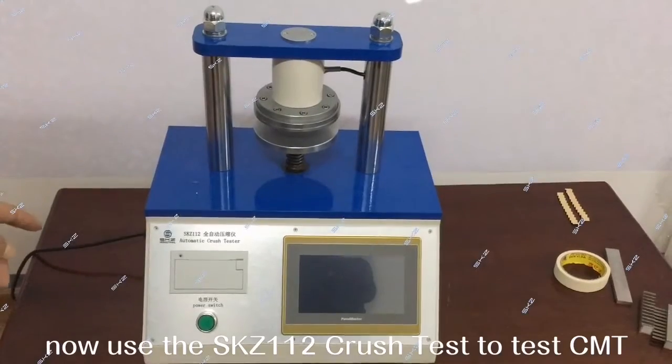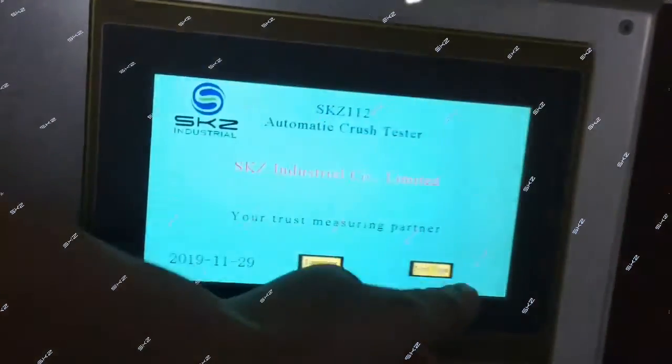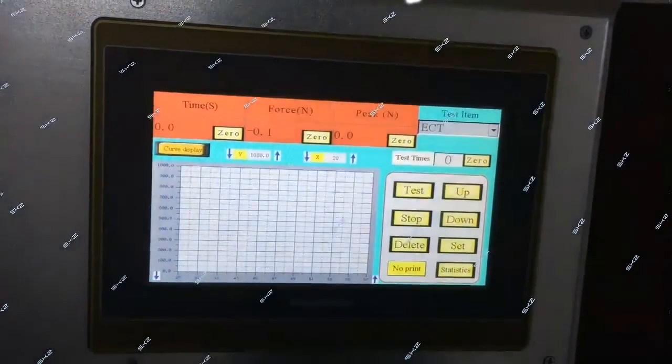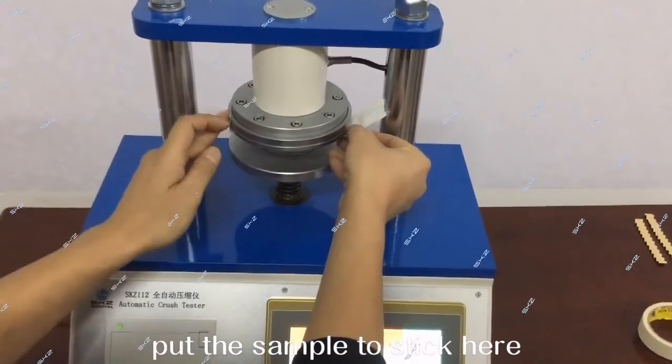Now we use the SKD-112 crash test to test the CMT. Turn on the power. Put the sample in and put the stick here.